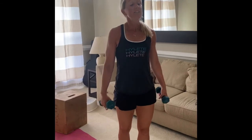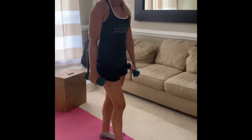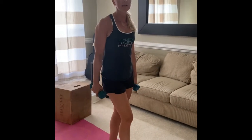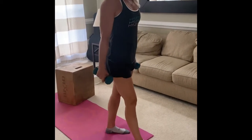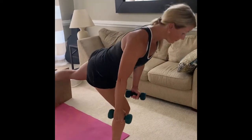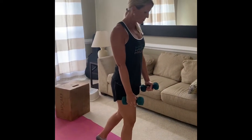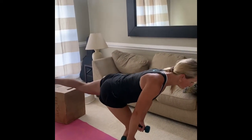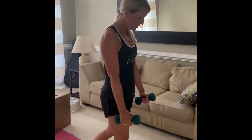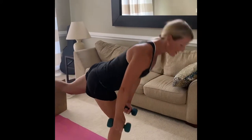Back with workout number three. We're doing single-leg deadlifts — five on each leg — using two dumbbells. Get yourself set, come down keeping those dumbbells nice and tight to the knee, go into a parallel position, keep your shoulders back and belly tight. Come down nice and tight to that knee, squeezing the dumbbells right in close to it.